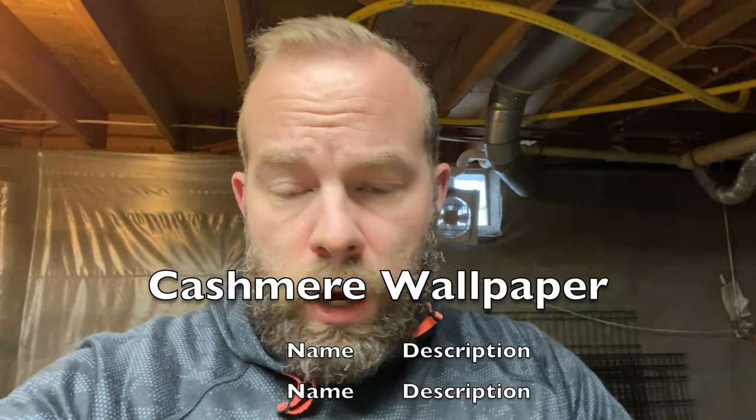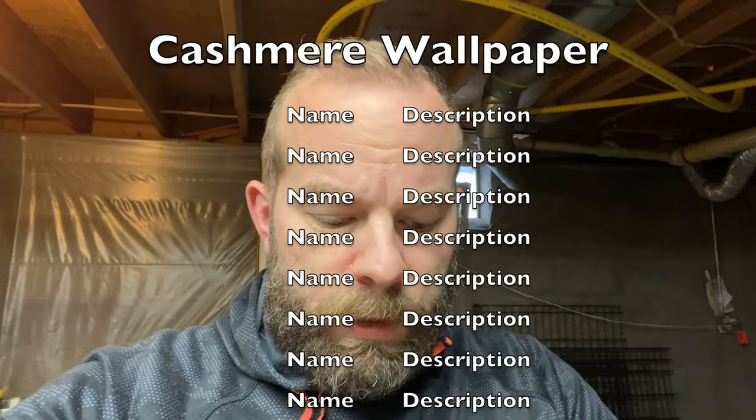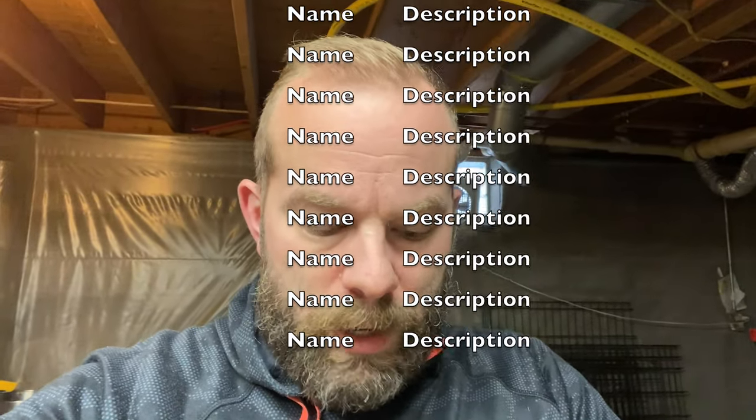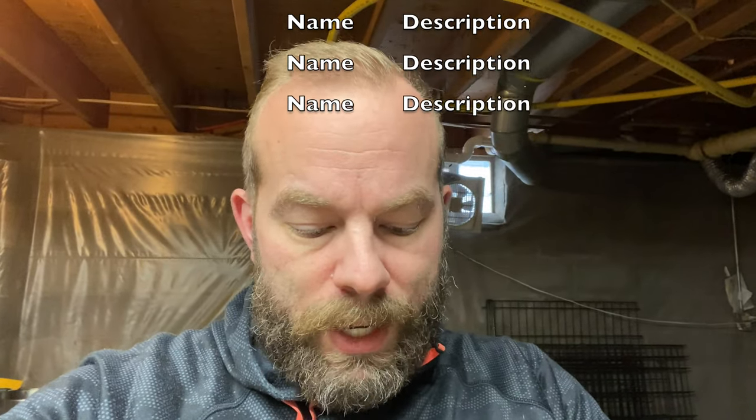I'll read the recipe for you guys real quick and then I'll put it in the description. It's a 152-degree mash for 60 minutes. The grain bill is: Pilsner malt 6 pounds, White Wheat malt 1 pound 8 ounces, Golden Promise 1 pound, then 3 pounds of flaked oats, 3 pounds of flaked wheat, and 12 ounces of Carapils.